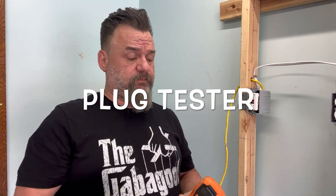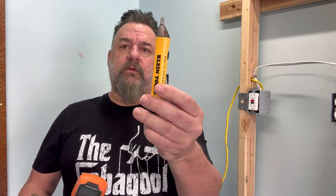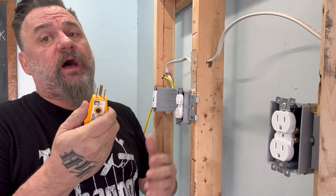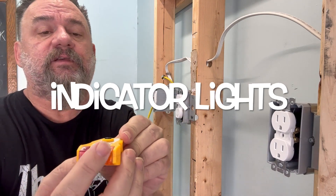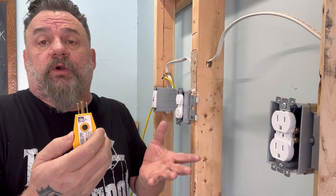We have the plug tester, we have a multimeter, and we have a tick tracer. I'm going to start off with the plug tester. The good thing about these plug testers is that they can kind of diagnose if you have a problem. It's labeled with whatever corresponds with these colors, these lights. You might have an open neutral, open ground, a short.